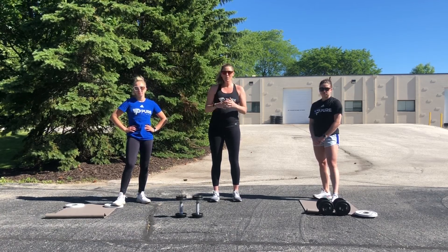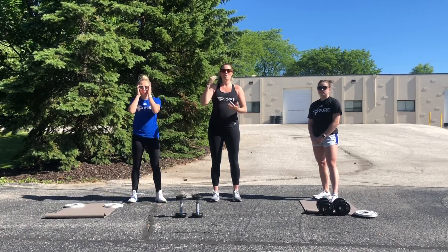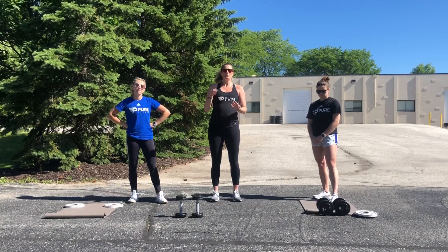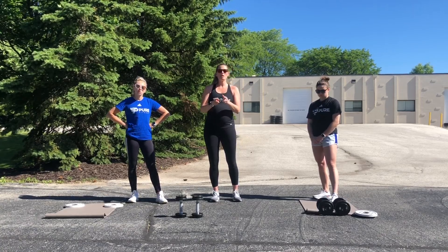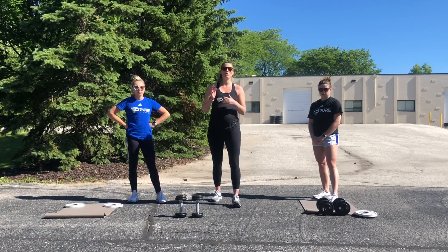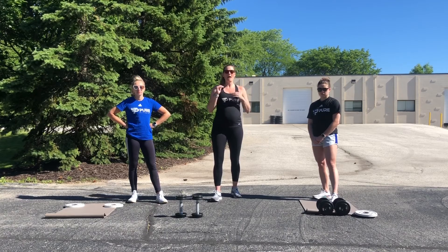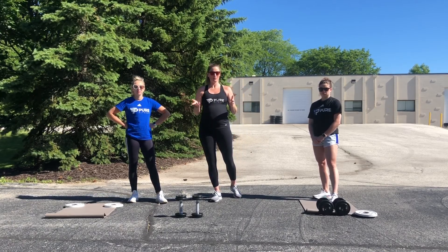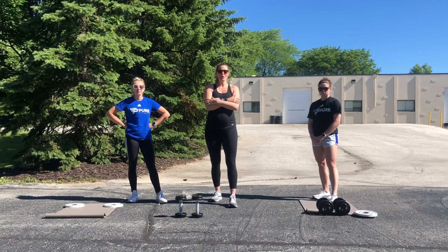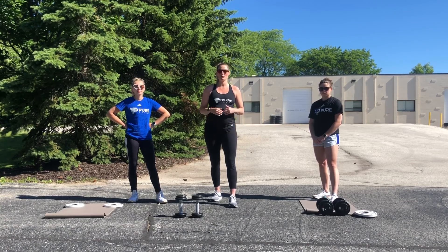The plank elbow hold is designed as a recovery — it's 60 seconds long but we want you to bring your heart rate back down and recover. It's your choice if you want to use weights on the overhead press and the speed squats or if you want to put them down and only hold them for the upper body exercises. Everything is in 20 reps except for the plank.